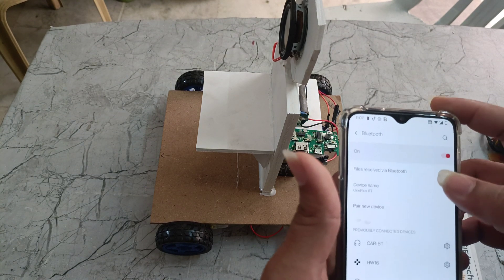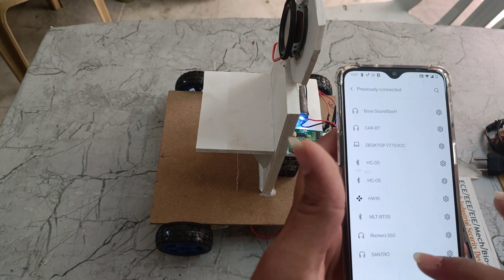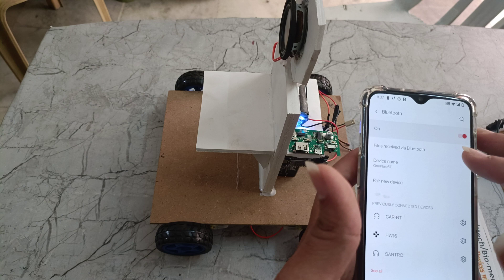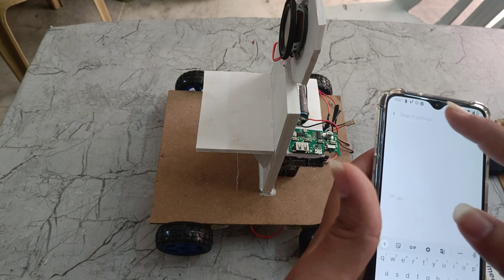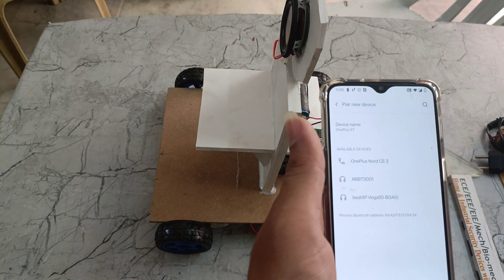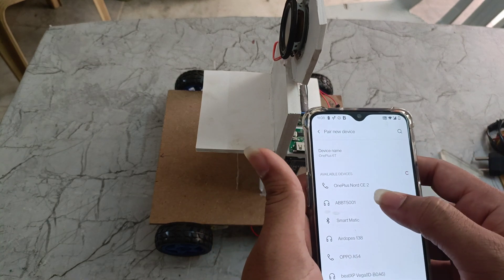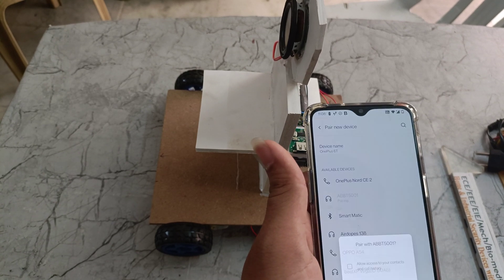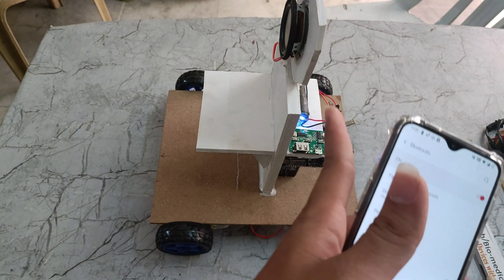We need to go to the Bluetooth settings. Here we can see 'Pair new device' and here we can see the name APBT5001 — this is the Bluetooth model name. We need to pair this one. Now it is pairing. After the pairing we can hear the sound also.